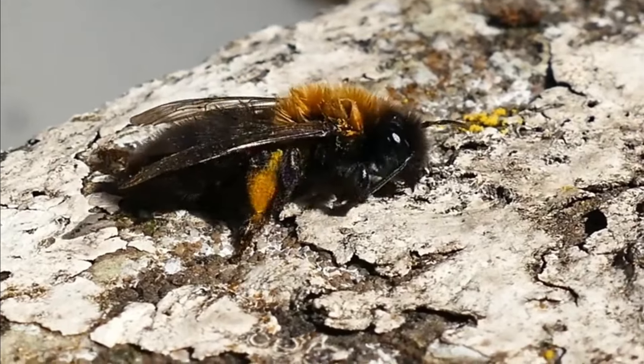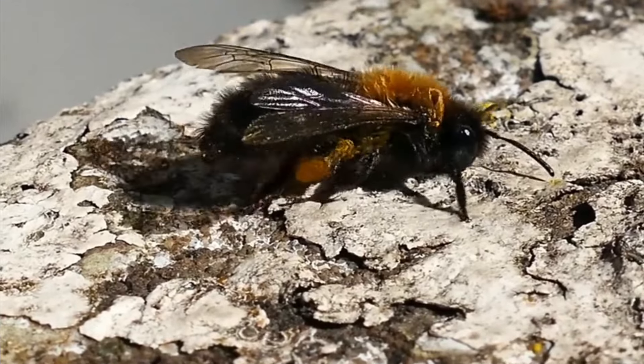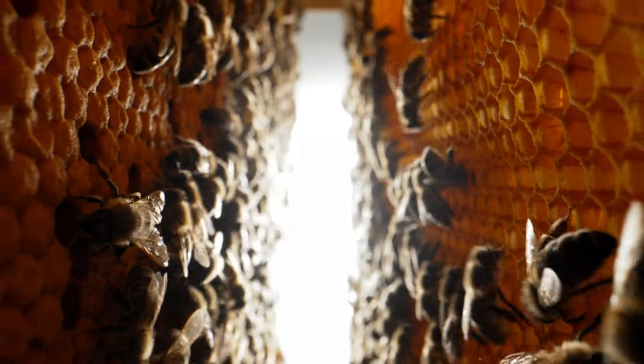I'm Trevor Nash from the Norfolk Beekeepers Association. The life cycle of a bee in the colony here: the queen lays an egg, and after three days that egg hatches and it becomes a larva.